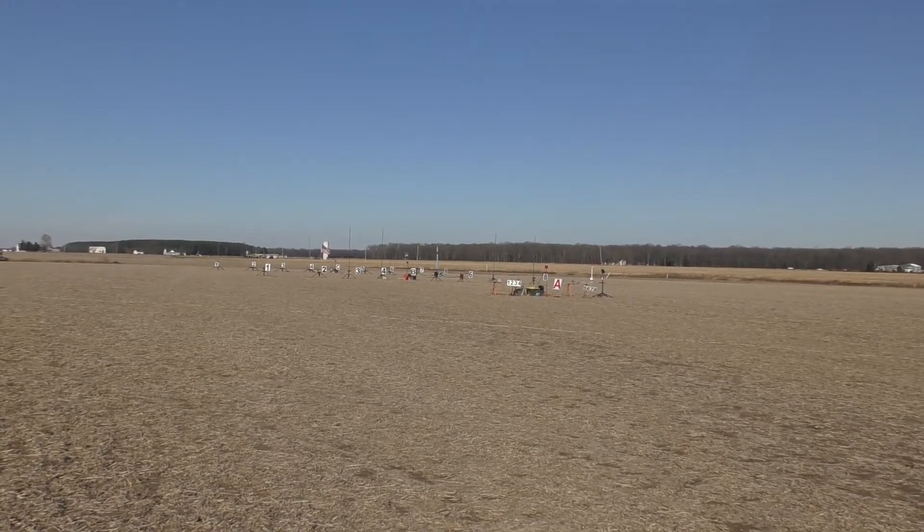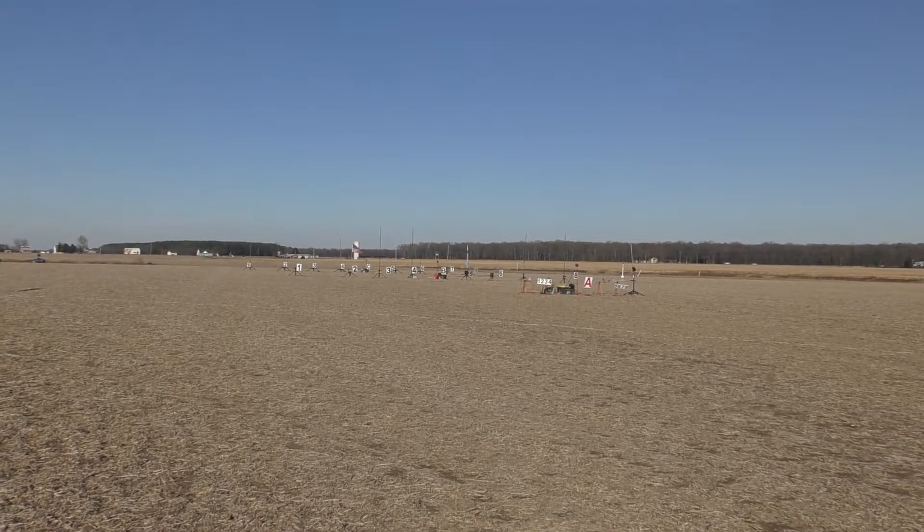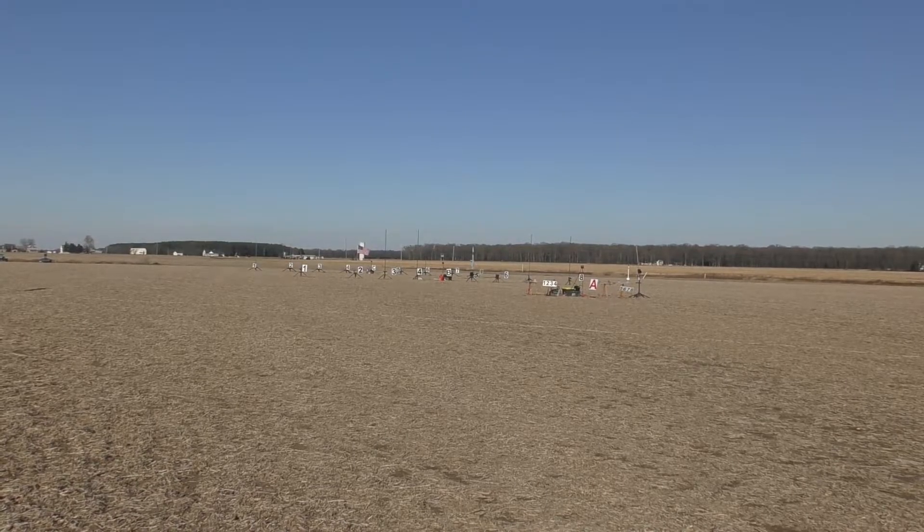All right, we have continuity. 32-pound rocket, Aerotech L1000. Sky looks good. Range is good. Let's do it.